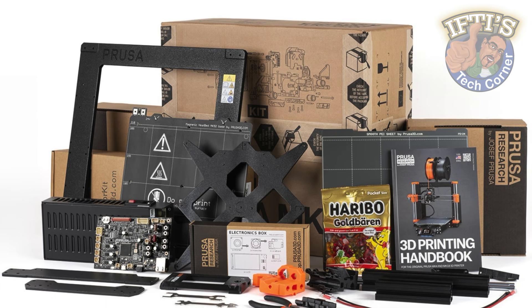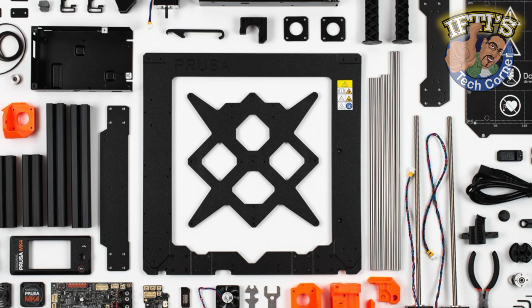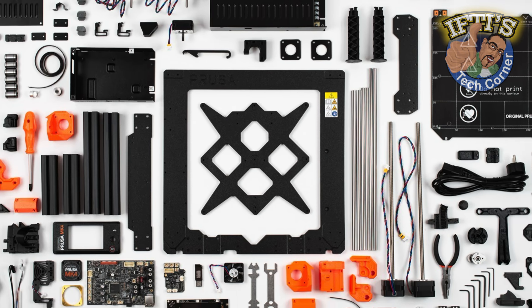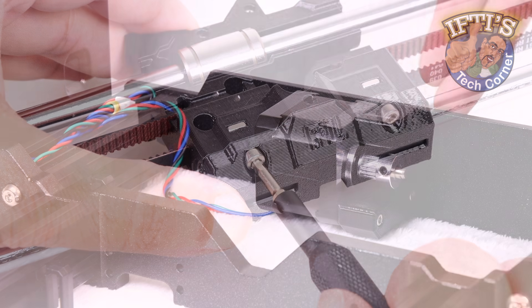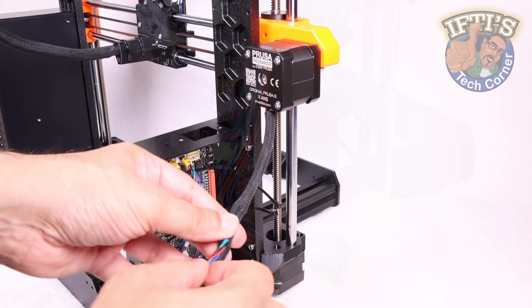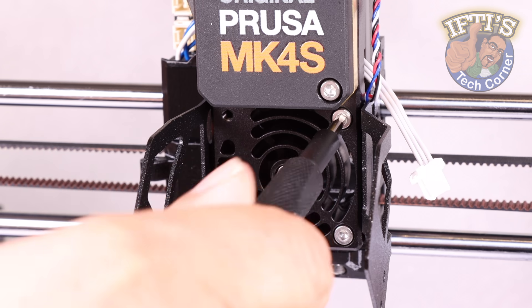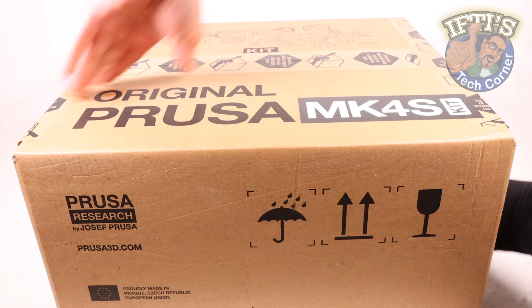Although a relatively inexpensive upgrade kit is available for existing Mark IV owners, in this series of videos we'll go through an entire new build of their latest model, the Mark IV S, in some depth, taking a closer look at the upgraded parts along the way, while throwing in some tips and tricks making the build not only a straightforward process, but a rewarding experience too.